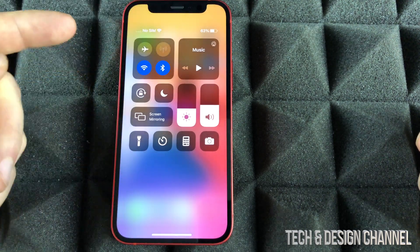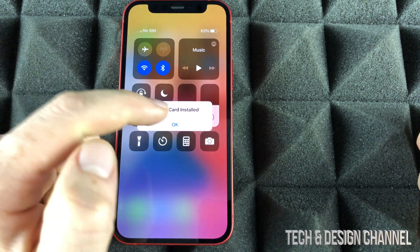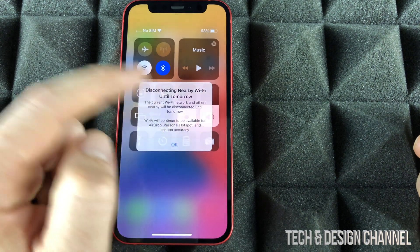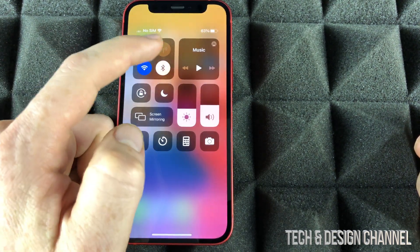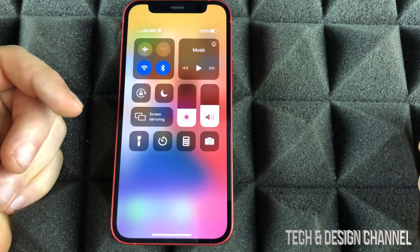This is really important because right now we can turn on our airplane mode and turn it off as well. I can turn off my Wi-Fi or turn it back on. Same thing goes with Bluetooth — I can turn it back on. We can do all of that from settings as well, but this is the quickest way to do it.